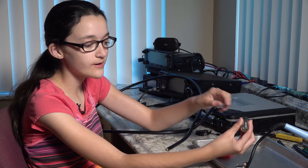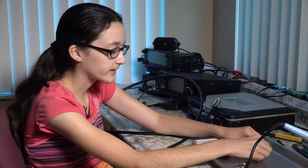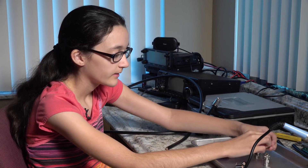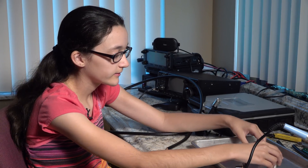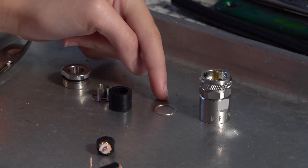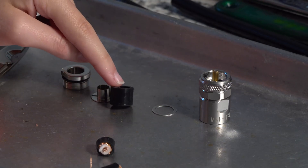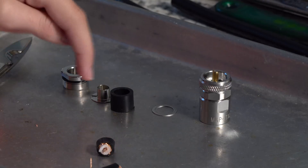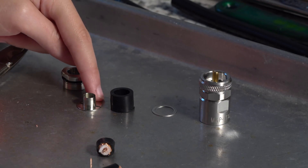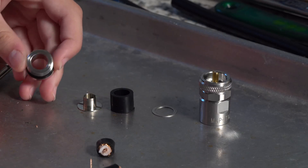To start with, when you open up these connectors, you can unscrew it at the bottom and there are five parts. This is the main part, this is the washer, this is the gasket for waterproofing, this is a washer that's more like a hat, and this is the bottom piece to screw it on.